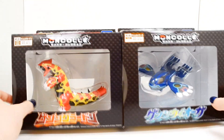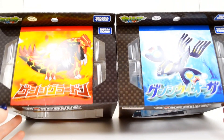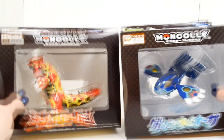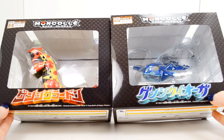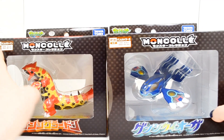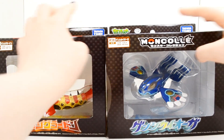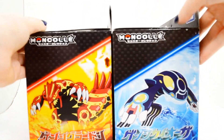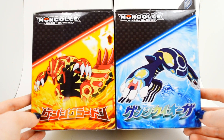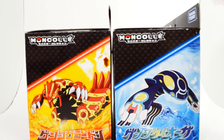They both look really incredible. I love Primal Groudon and Kyogre, and I knew I had to pick these guys up. You can see the top of the packages here — just stock artwork along with their names. Along the bottom is a really cool font which I assume says their names. Groudon is monster hypersized figure number 5, and Kyogre is hypersized figure number 6.